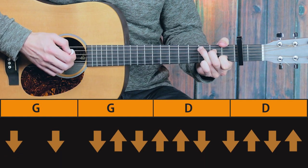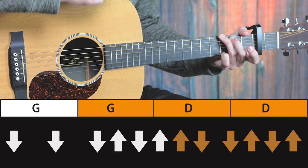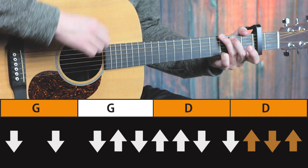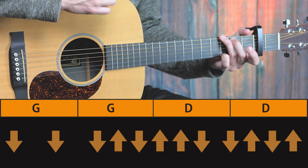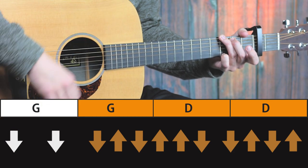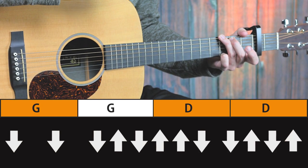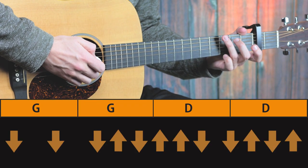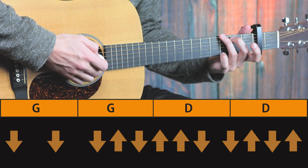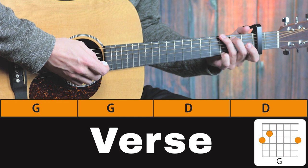Let's take a look at the strumming pattern. That's the basic rhythm. So it's quite a long strumming pattern — it covers two bars, and thankfully you don't have to play this song fast, because it's a slow tune.